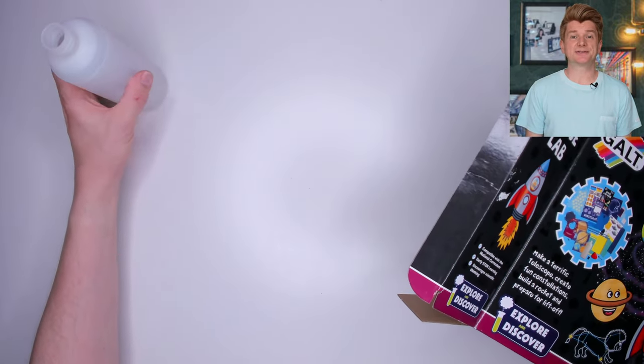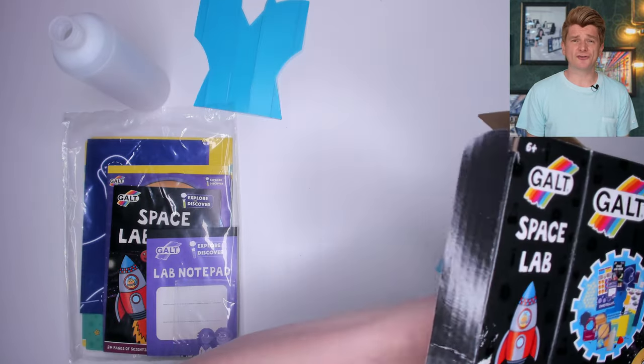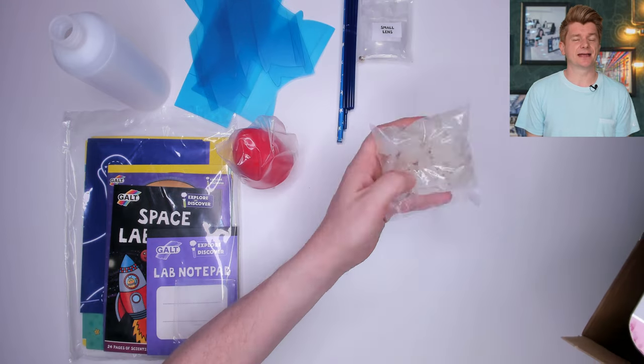We have a plastic bottle, a bag of instructions, some plastic sheets, a rocket top, some straws, some lenses, some glow in the dark stars, and some slime powder.